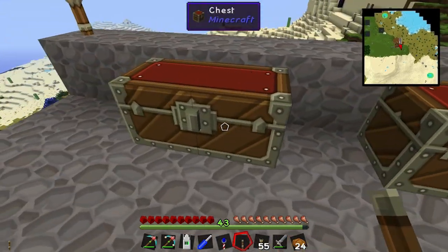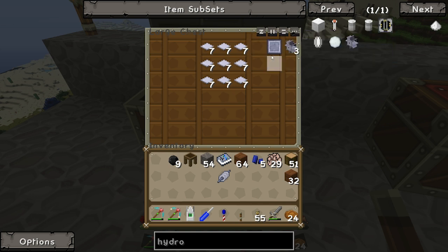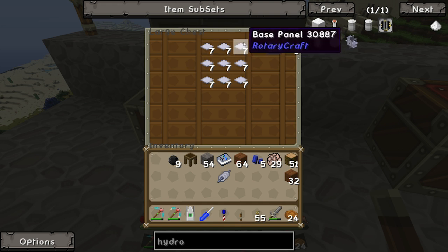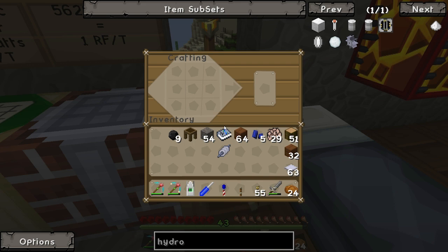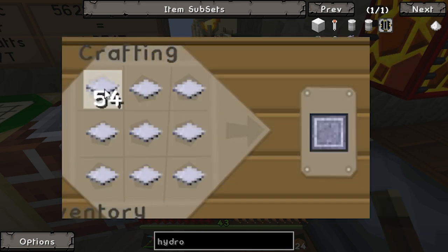Then you need to make base panels - you need 72 base panels, and basically it's a 3x3. You essentially fill up every single square to get one.